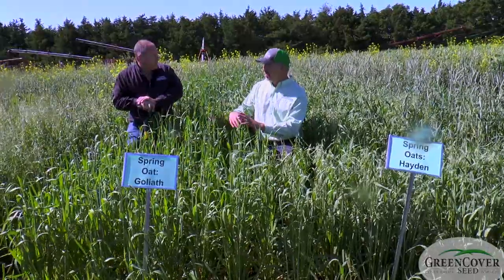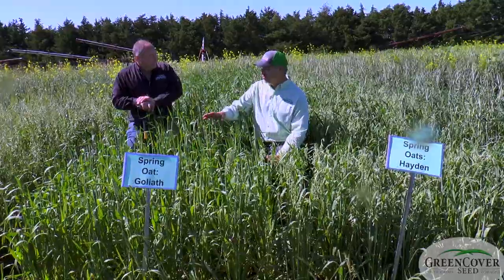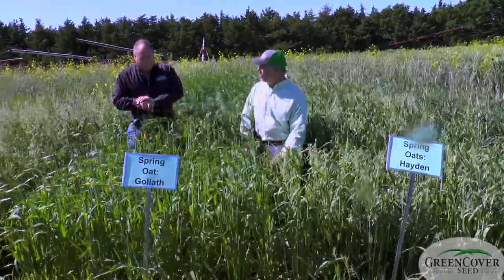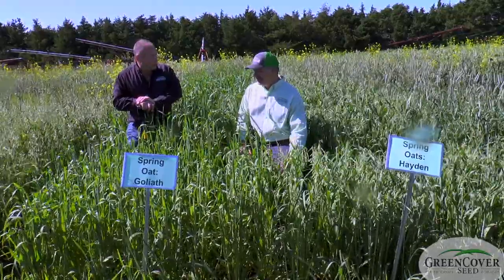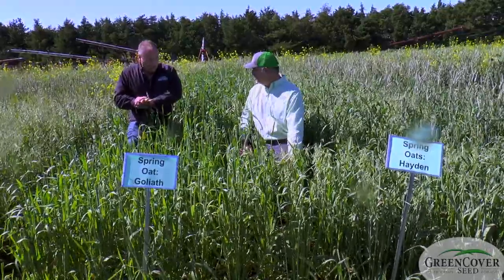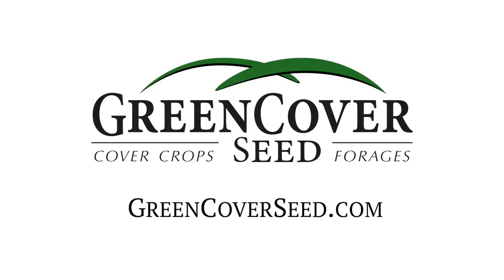And with those 4010 peas being a little longer season type pea also, it's going to grow and match the maturity of these very well. Very, very good combination — high quality, good protein content. Peas really add a lot to the oats. That's why they're a popular combination. They work.